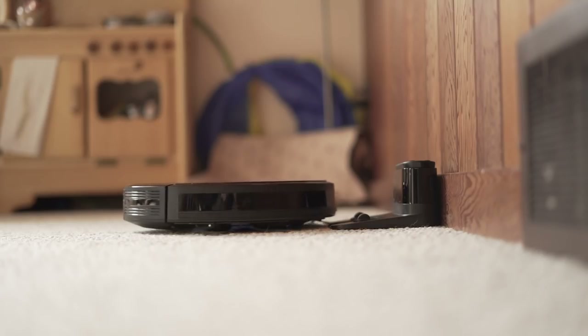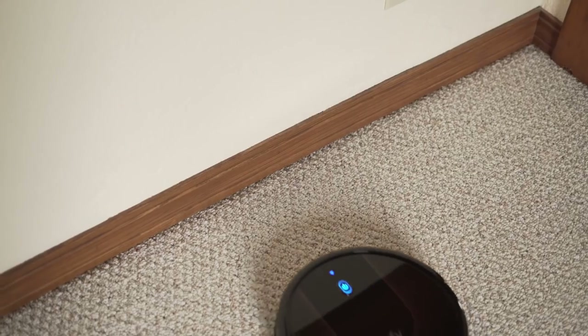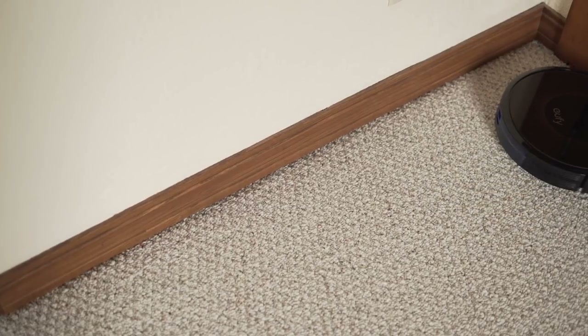Competition in the robotic vacuum market keeps growing with similar offerings from iRobot and EcoVacs. But dual sweeper brushes, three suction power modes, and an up to 100-minute clean time make the Eufy RoboVac 30C worth a close look.